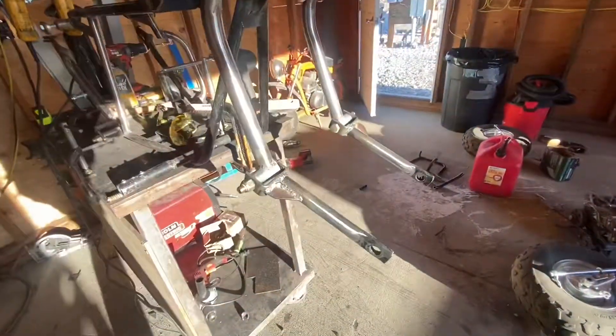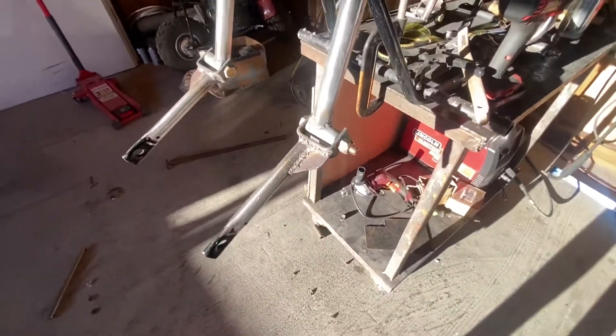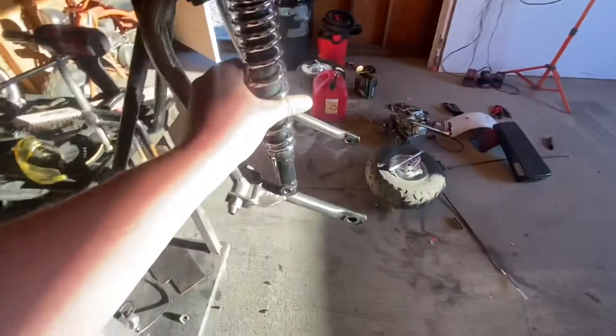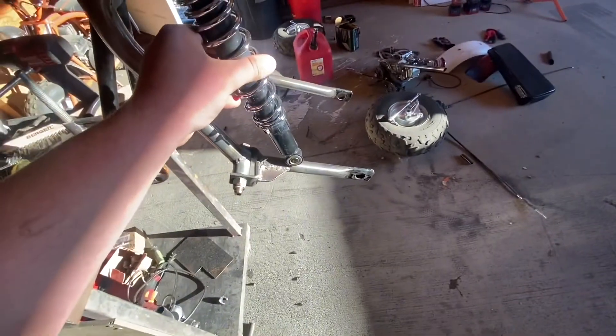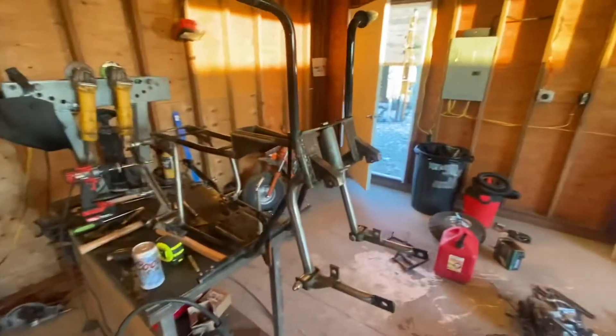Just got the front swing arms fabbed up - whatever you want to call them. Added a little corner aggressive plate to strengthen up some deflection and add some strength to the bracket. They're pretty much mostly straight and balanced and all that, so I'm not worried about it. They're spaced properly for the front axle bolt so that'll pinch together nicely. I'm trying to figure out how I want to do this in a way that adds more leverage than the rear, because the front end doesn't need to be as stiff and it has way less distance to use as a swing arm.